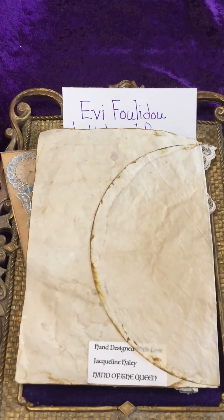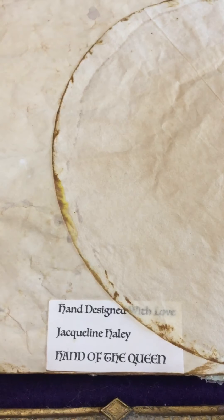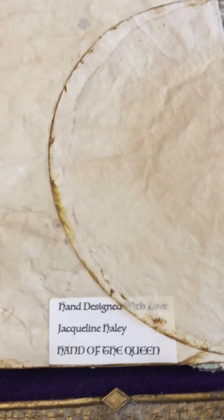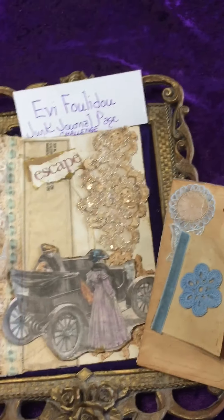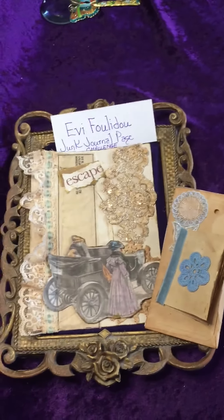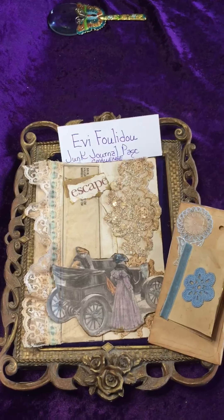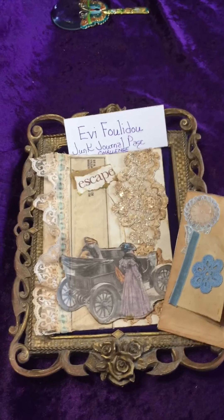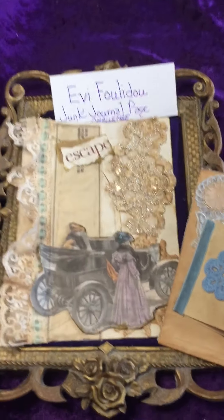On the back, as requested, she wanted her work signed, and I did sign the back. That is a fold-over of a coffee-stained coffee filter and my name is at the bottom — 'Hand Design with Love, Jacqueline Haley, Hand of the Queen.' I hope you all enjoyed this video, thank you for watching, and have a blessed week — goodbye, happy trails until we meet again.